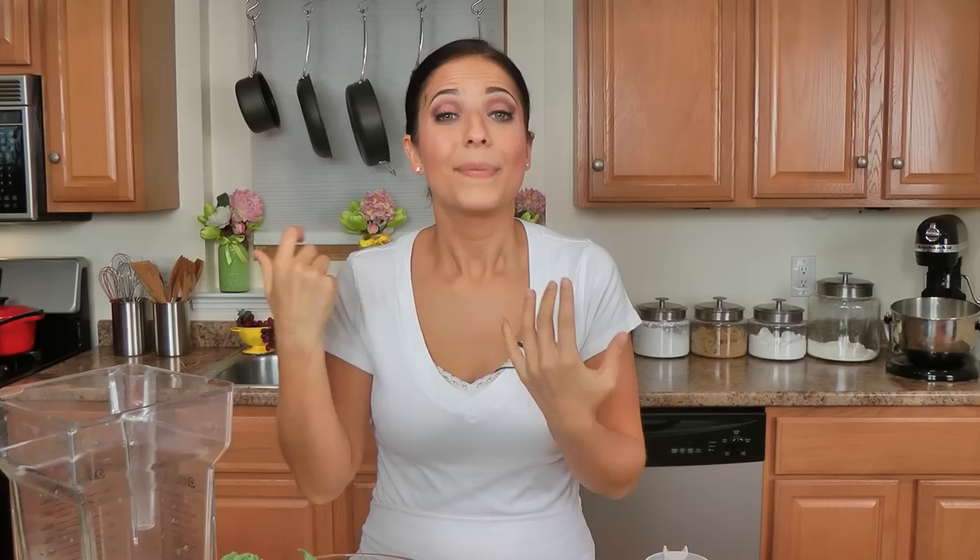Now obviously this is kind of like the base — a lot of people make it similar to this, and this is just the mixture that I love. The grapes and watermelon I have frozen in my freezer at all times because they're great in cocktails, they're great for smoothies, and they're delicious in this recipe. Not only do they add sweetness, but they also act like ice, so I don't have to add more ice.